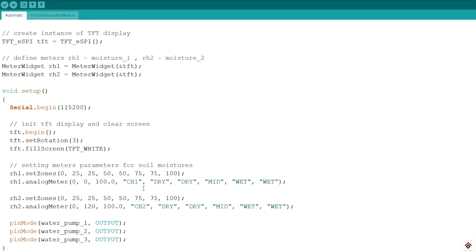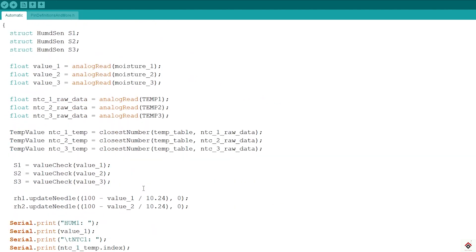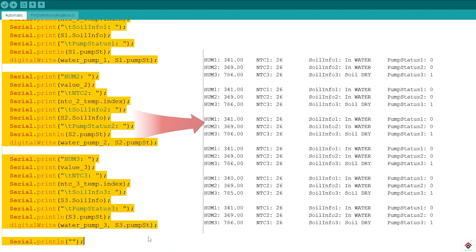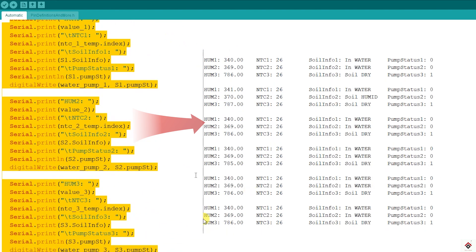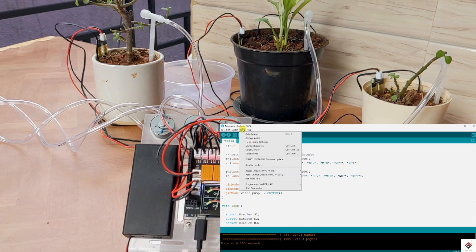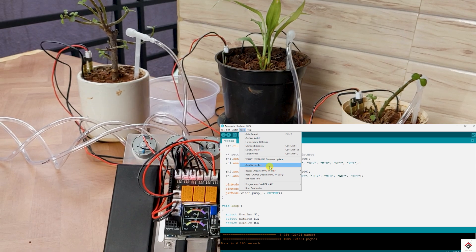That is the main logic. Along with this, I've also added code to print all the required data on the serial monitor, corresponding to all three plants, along with the pump status. Now I'll upload this code and see the working.